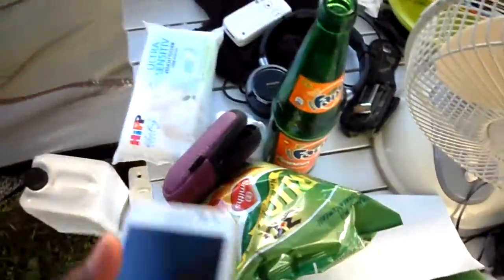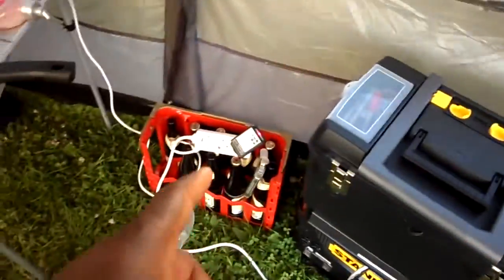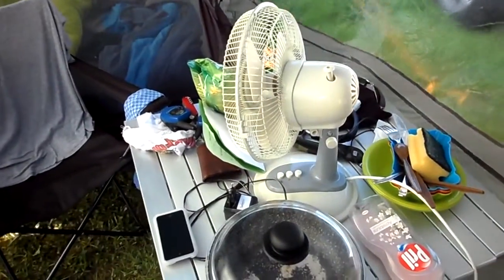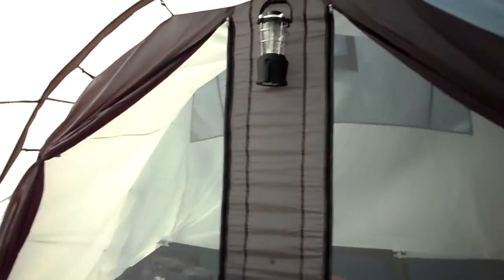Right now I'm only charging the cooler, the phone battery, and I use the fan occasionally when I need it. We're camping here — the three of us, me and the two boys. We have a little lantern and I'm always trying to think about saving power.